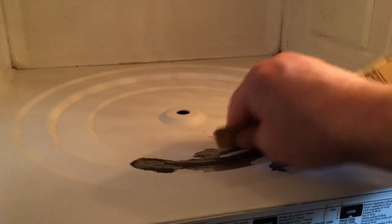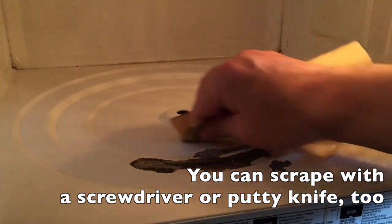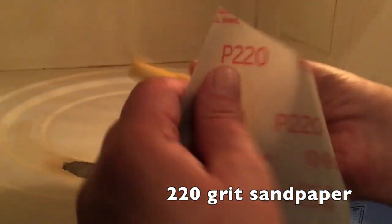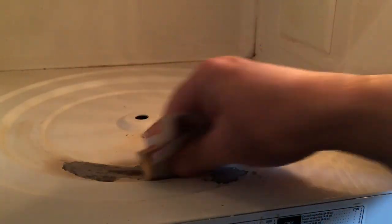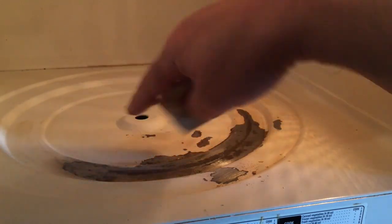I'm starting with 100 grit. After using the 100 grit, you can see that some more areas opened up. Now I've got some 220 grit and a little piece of foam — you could use a sponge or whatever you want.